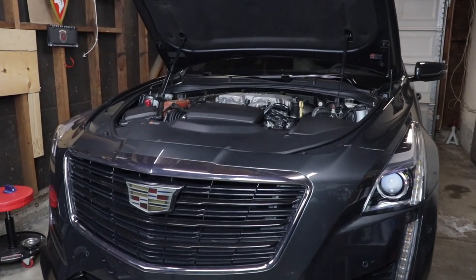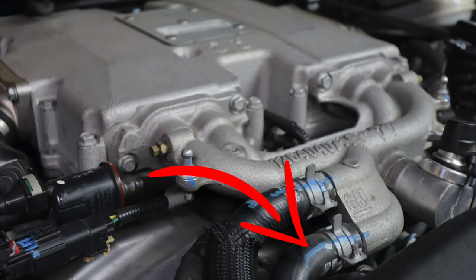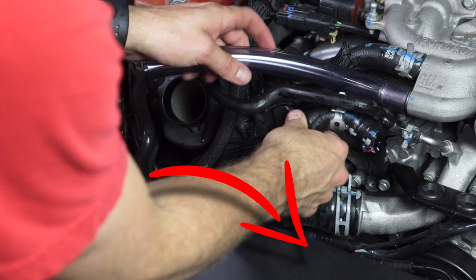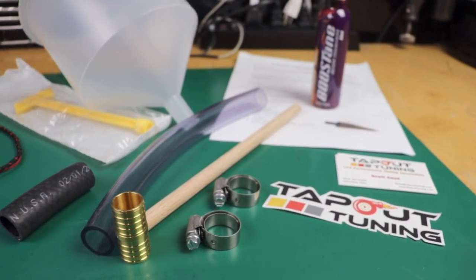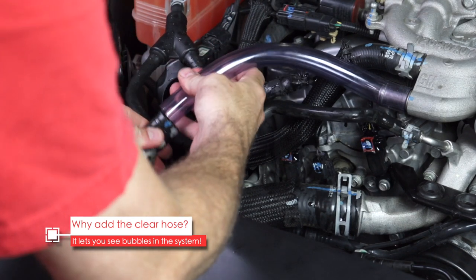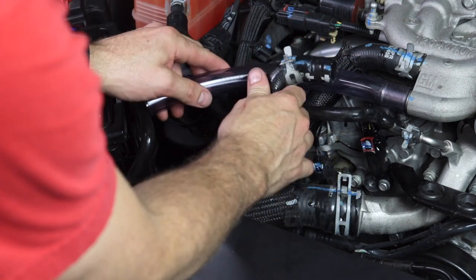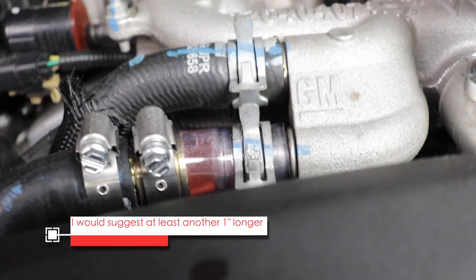The next step is optional — replacing some of the black intercooler hose with clear hose. This helps you see the coolant flowing and look for bubbles, but if you don't want to do that, you probably don't have to. It's just recommended. Tap-Out suggests cutting off a good portion of your black hose and replacing it with the clear hose provided, but I decided to keep a reversible situation and just add a few inches of clear hose to my black hose — it doesn't change the setup much and I can still monitor the coolant flow.